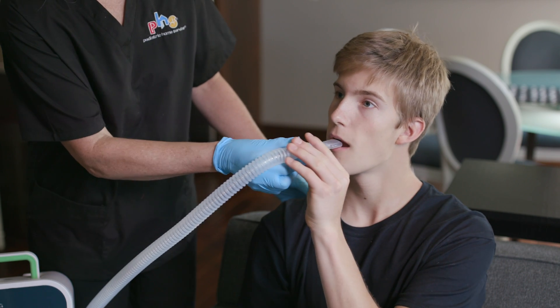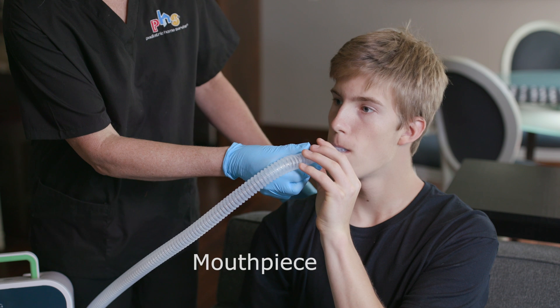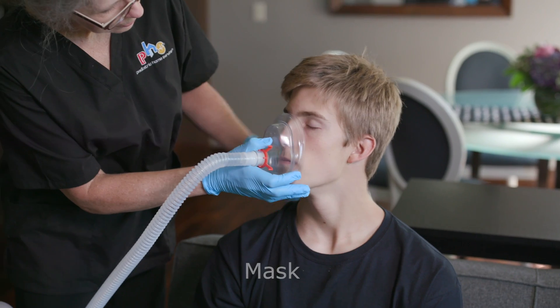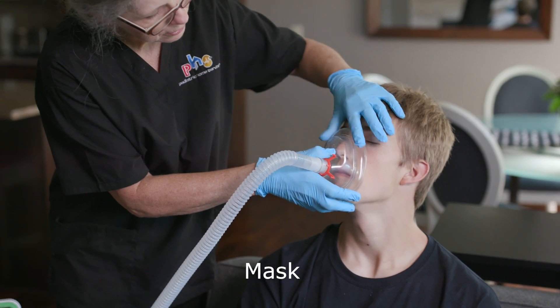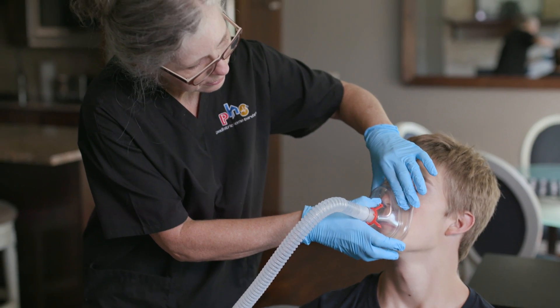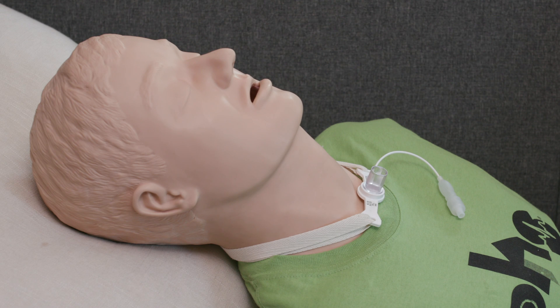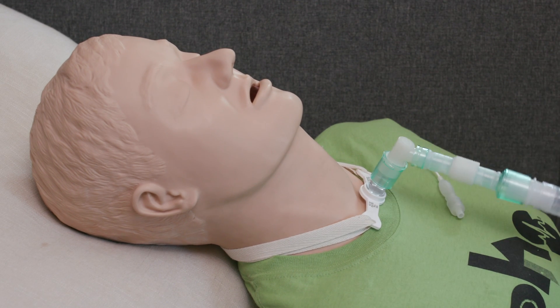If the patient does not use a trach tube, put the mouthpiece or mask on the patient. If using a mask, make sure the patient's chin is up and the mask forms a tight seal on the face. If the patient has a tracheostomy, attach the adapter to the trach tube.